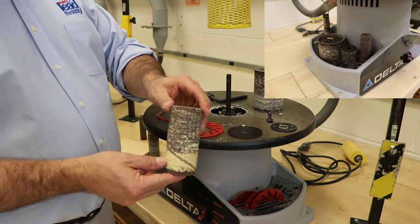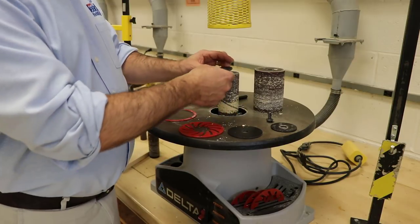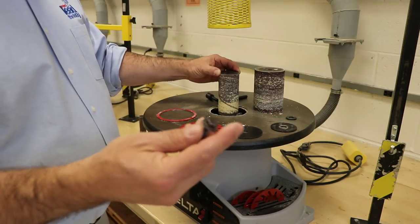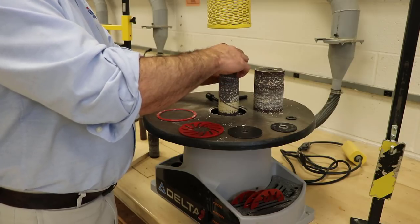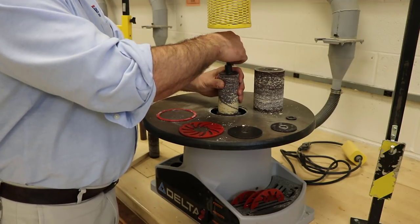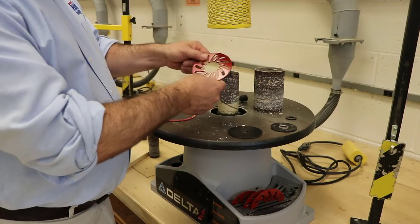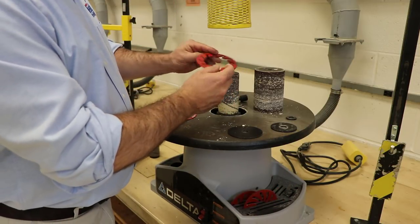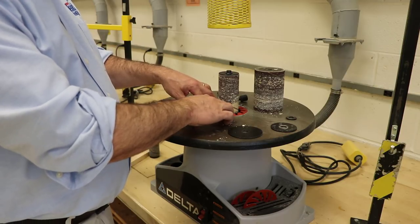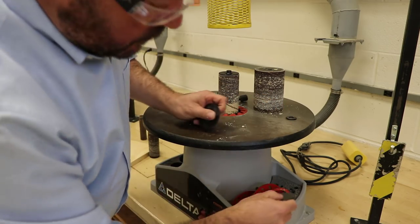To put a smaller drum on, slide it onto the centerpiece, then find the appropriate size washer — one that fits on top of the drum but doesn't come outside the edge. Put the bolt back on, remembering it is opposite thread, so tighten it by going left. Snug that down, then find the appropriate size ring that fits over the drum — this one's too small, so check them until you get one that just fits over.